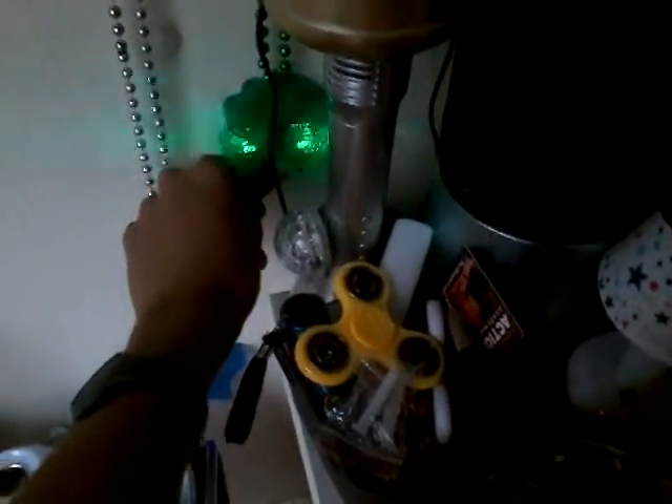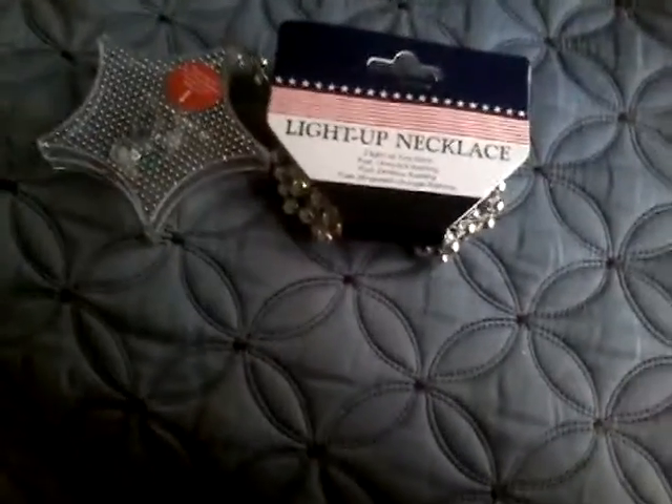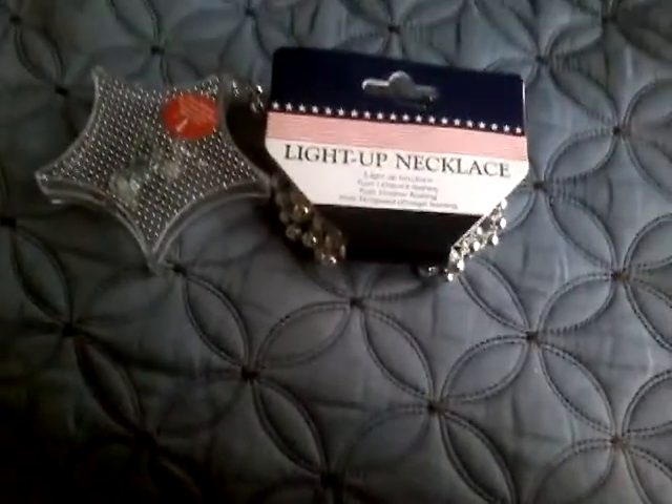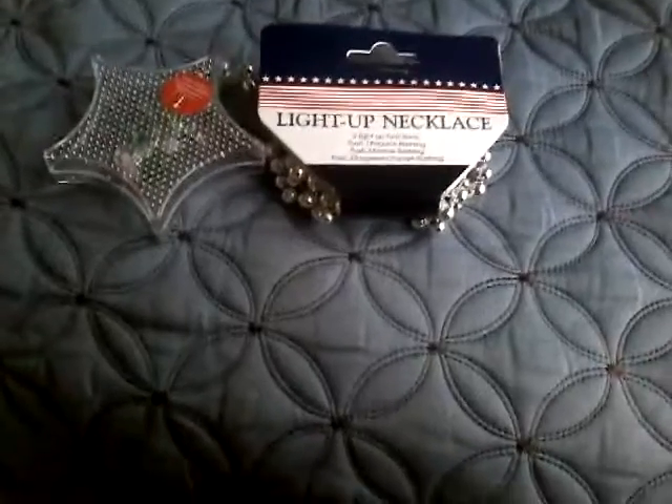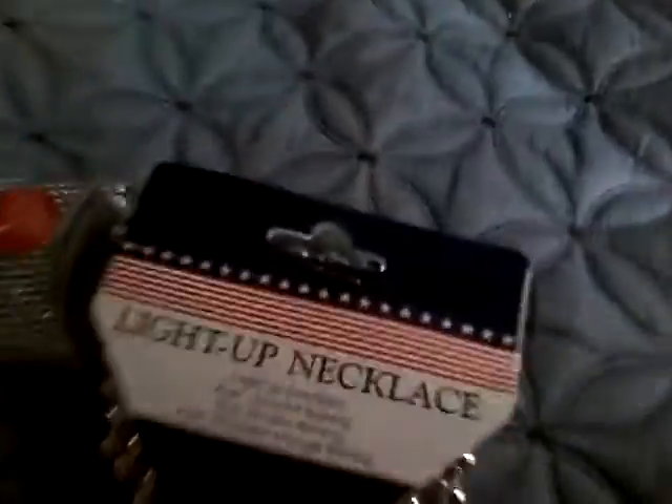This is the St. Patrick's one — I haven't used it yet, so it's not dead. It's a light-up necklace with three light-up functions: push once for quick flashing, push twice for slow flashing, push three times for speed change. Let's remove the tab — it says 'pull before use.'